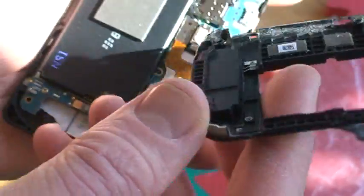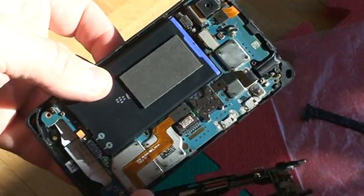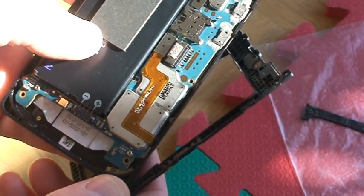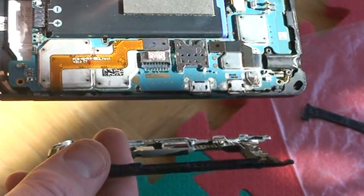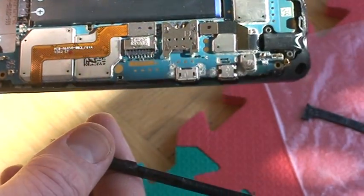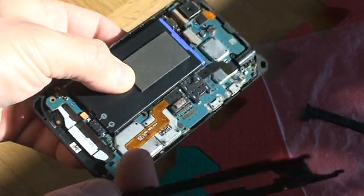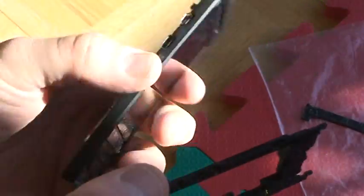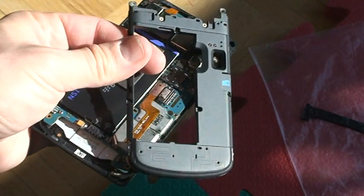There you have it — just a look inside of the prototype of the dev alpha C, with a little bit of insight into how the BlackBerry Q10 came into being. Hope you enjoyed this teardown slash partial fix video — well, an attempt to fix. Unfortunately, I didn't get very far. And if you like it, please give it a thumbs up. Thank you.